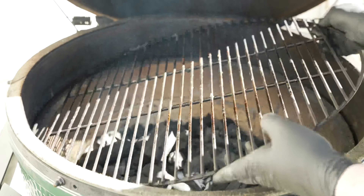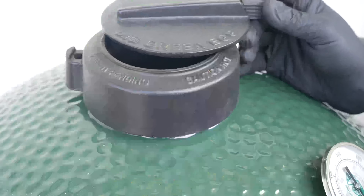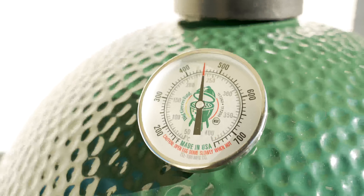We've got a nice little ember pile established, so we'll go ahead and add our grill grate. We'll close the top.